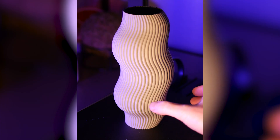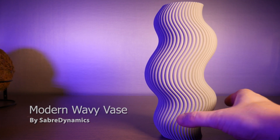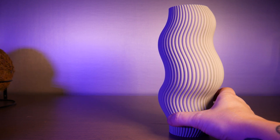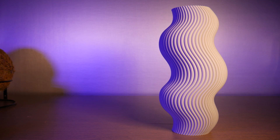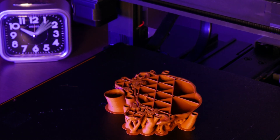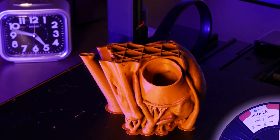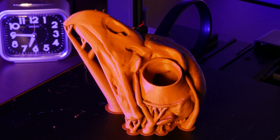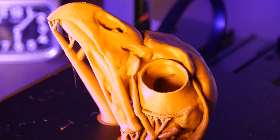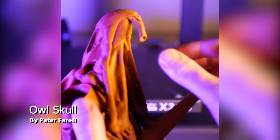This awesome wavy vase is from user Saber Dynamics on Printables and I printed it in Anycubic Gray PLA. Next, I found this awesome owl skull from user Peter Farrell on Printables and I printed it in 3D Jake Matte Orange Eco PLA.